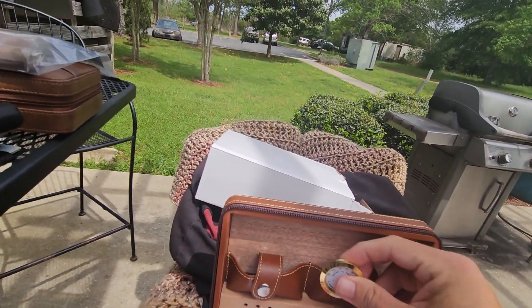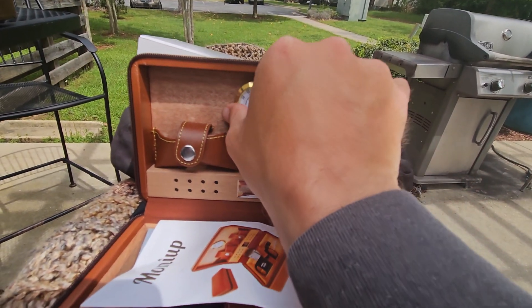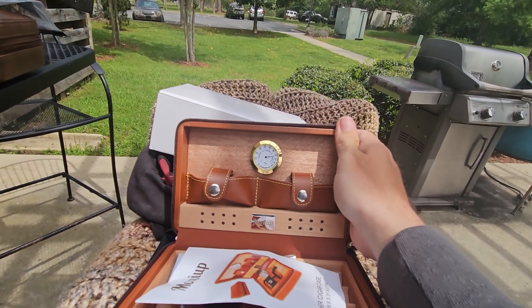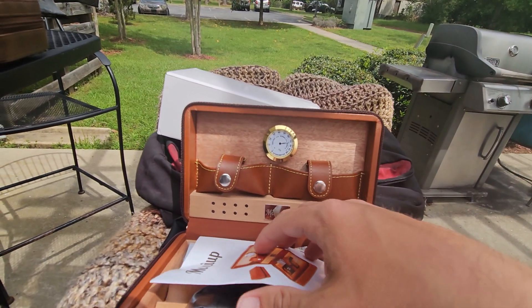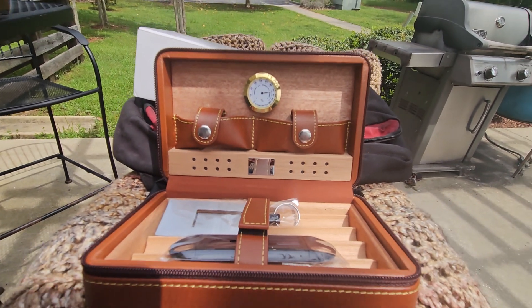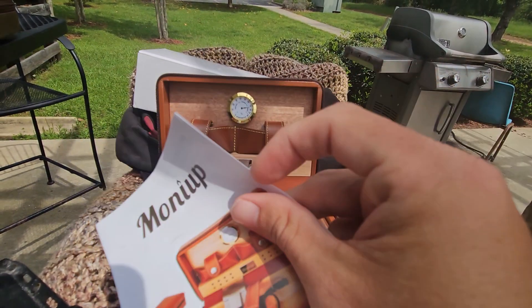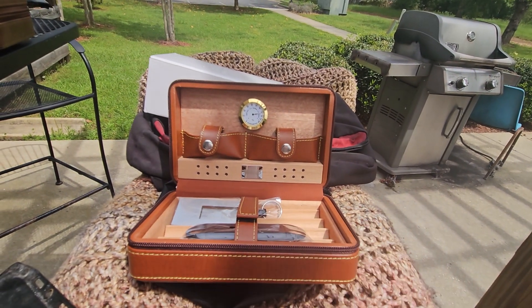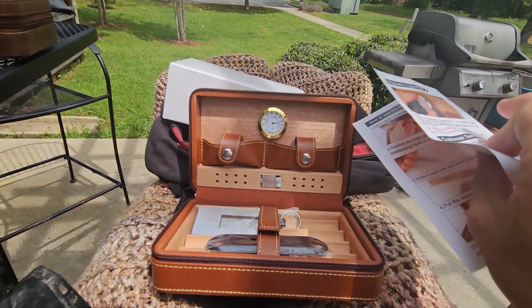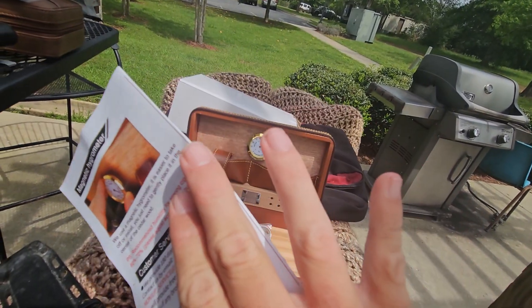There's a hygrometer here, and it's actually magnetic, which is nice. I usually use Boveda packs and just toss one in with something like this, but the option's there. This thing also has instructions, so if you have questions, please read the instructions on care, maintenance, and how to set everything up. It's very simplified yet detailed.